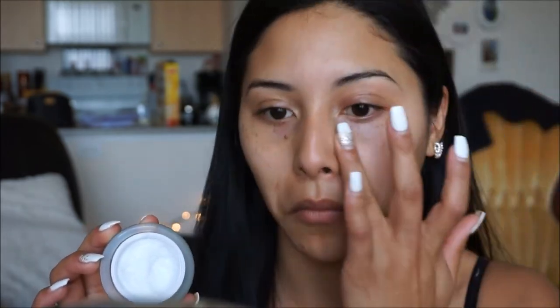Next, I'm taking my e.l.f. eye cream. I just like using a basic eye cream under the eyes. You do apply a lot of powder under there, and I've noticed that I have been getting a lot of dryness, so I like just prepping my skin and applying a little bit of this before I go in with my makeup.